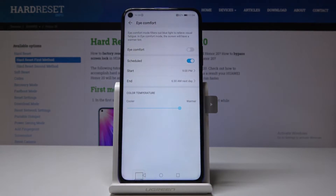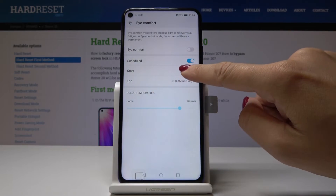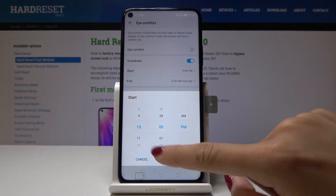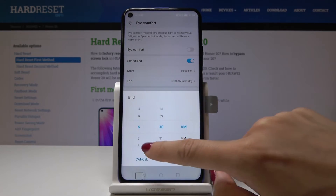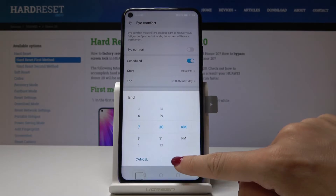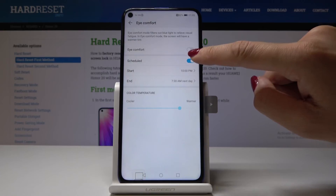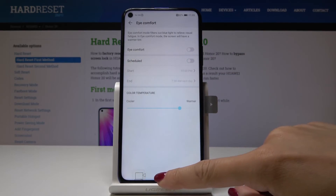You can also schedule your iComfort mode. Simply tap on Scheduled and select the start hour — for example, 10 p.m. — and the end hour, for example, 7:30 a.m. the next day. From now on, between 10 p.m. and 7:30 a.m. the iComfort mode will be automatically activated. You can switch off this rule by tapping on the switcher.